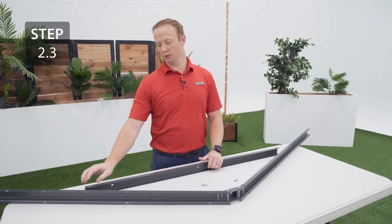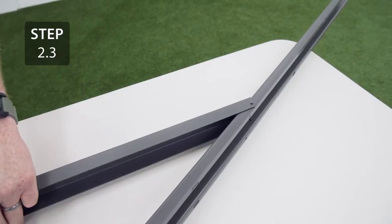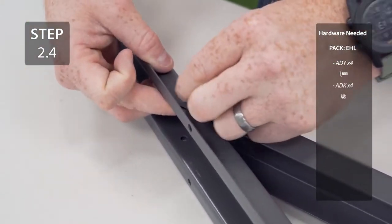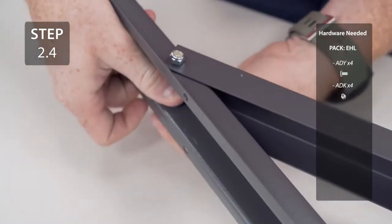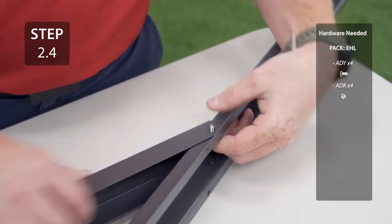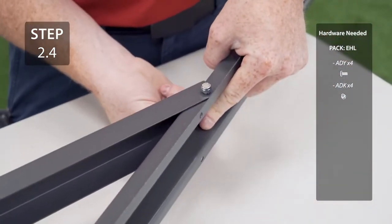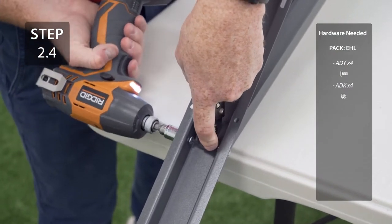Align the holes in the ends of the truss brace with the holes in the gutter channel. Secure the truss brace to the gutter channel making sure that the head of the bolt is on the inside of the gutter channel. To make tightening this easier, I like to use a Phillips bit inside some vice grips.